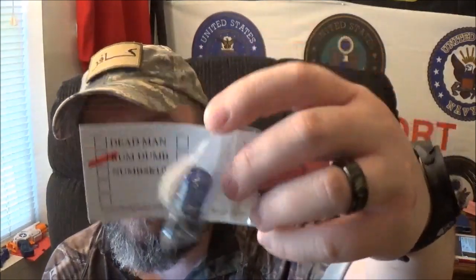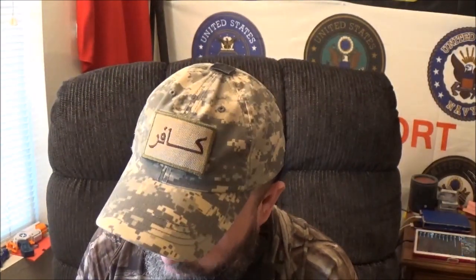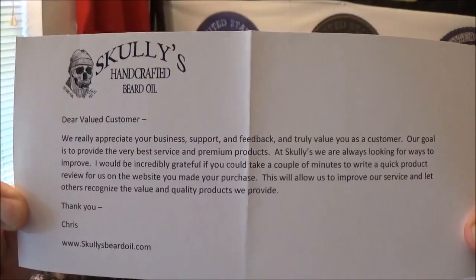They do offer free shipping on all domestic orders and they give you a free sticker and sample with every order — I can back that up. Here's the envelope, there's the sticker, there's the free sample — I can't wait to try that rum-dum. There's the front of the card, and what I thought was cool: they gave me a 15% off coupon inside. They also ship worldwide.